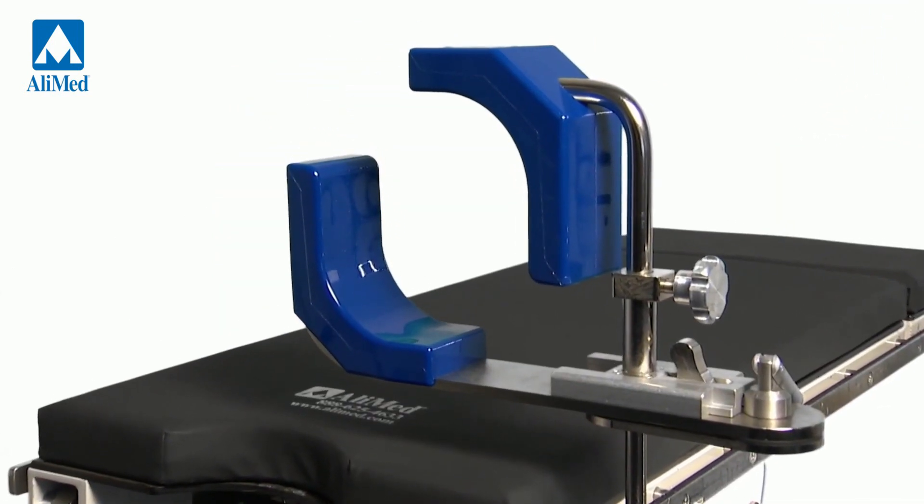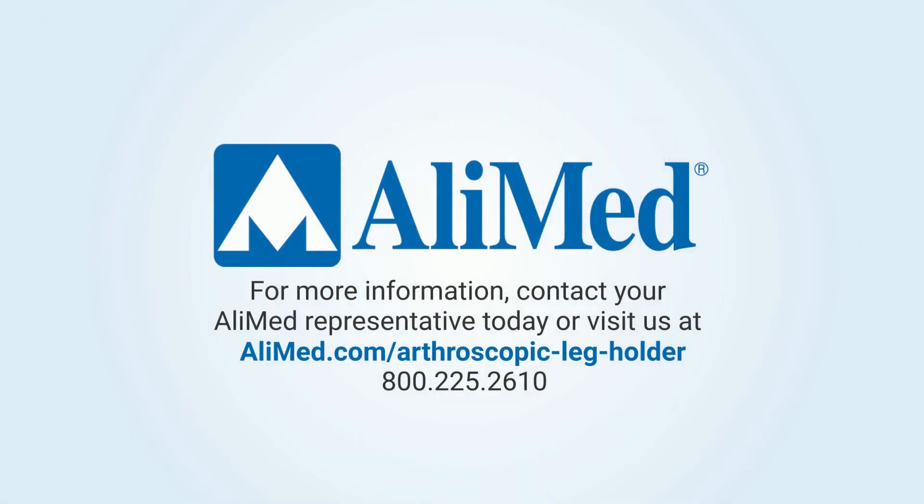To help reduce cross-contamination hazards during arthroscopic leg procedures in your facility, contact your Alimed representative today.